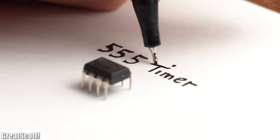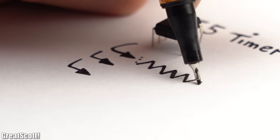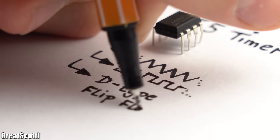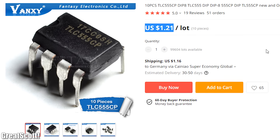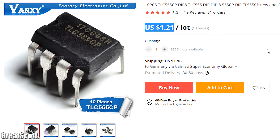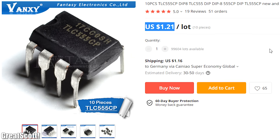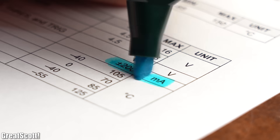Next we got the legendary 555 timer, which you can not only use to generate triangle and square wave voltages, but you can also use it as a D-type flip flop. That is why I recommend having the TLC555 for demanding timing tasks, and the NE555 for tasks where you need a bit more output current.